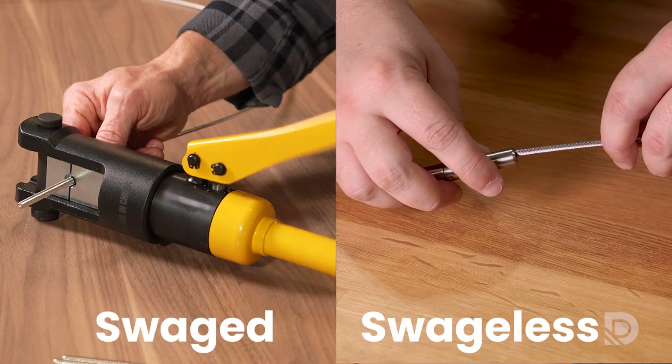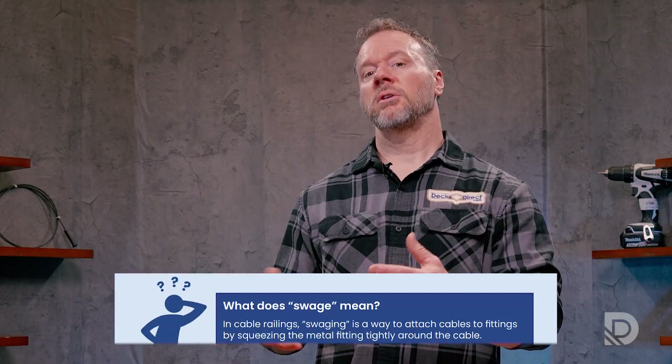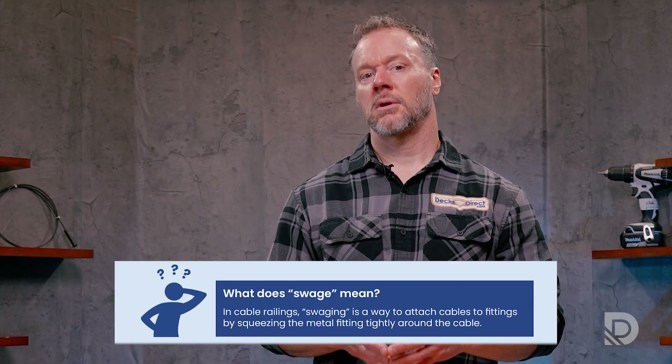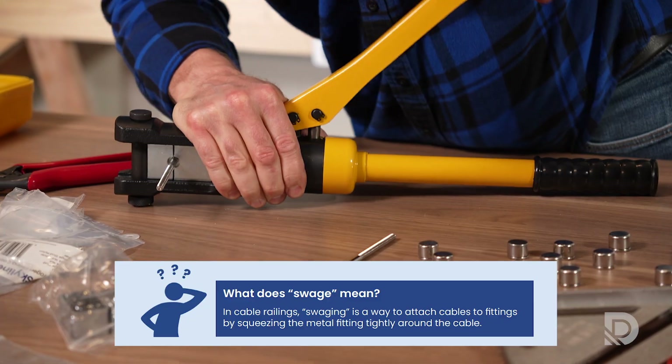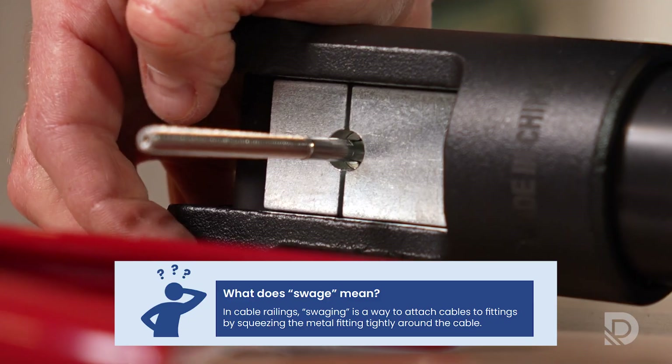Swaged versus swageless — what's the difference, and which one is right for you? Swaging is the process of permanently attaching a fitting to a cable using a hydraulic crimping tool and a matched die set. It creates a strong, secure bond through pressure and friction. It's a more hands-on process — more time, more tools, and slightly more visible hardware, but also lower cost.